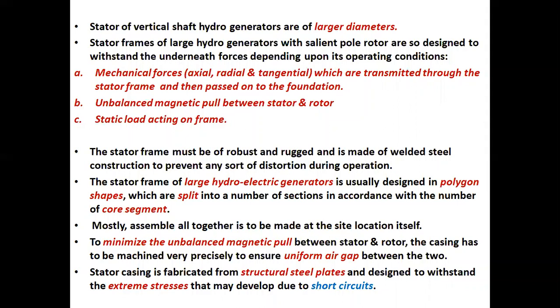The stator frame of large hydroelectric generators is usually designed in polygon shapes, which are split into a number of sections in accordance with the number of core segments. Mostly, assembly is to be made at the site location itself. To minimize the unbalanced magnetic pull between stator and rotor, the casing has to be machined very precisely to ensure uniform air gap between the two. Stator casing is fabricated from structural steel plates and designed to withstand the extreme stresses that may develop due to short circuits.